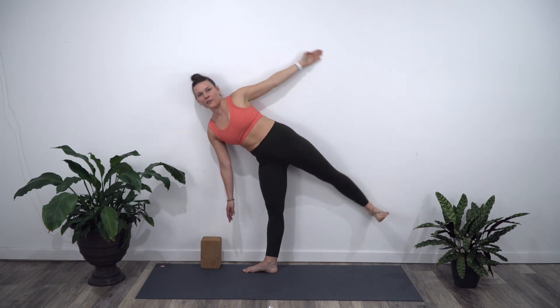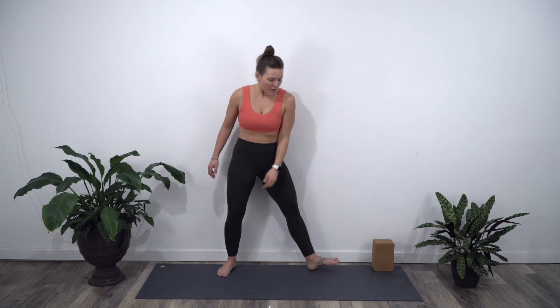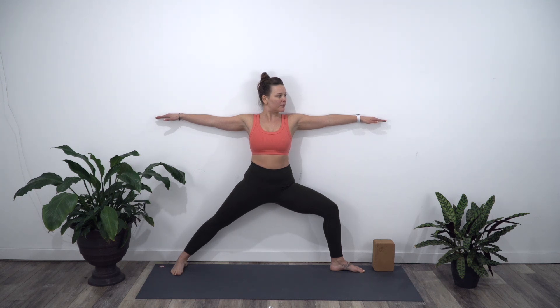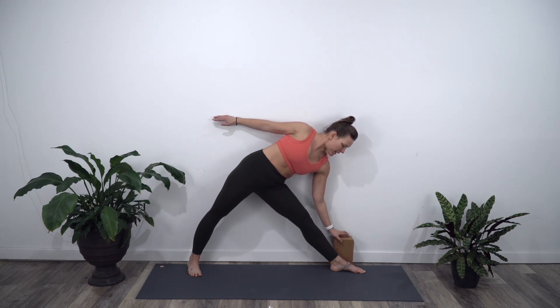On your inhale, let's come all the way back up. And we'll switch sides. If you're using a block, place the block on the other side. Walk your feet out wide. Left toes are going to face the block and right toes are going to face the long edge of your mat. Bend the left knee and come to warrior two here. Breathe. Maybe look over the left shoulder. Pull the shoulder blades into the wall — hands and arms into the wall. Even that left knee is pressing back. On your inhale, straighten through the left leg. Reach and tip forward with that left hand. You can take the block up against the wall here.